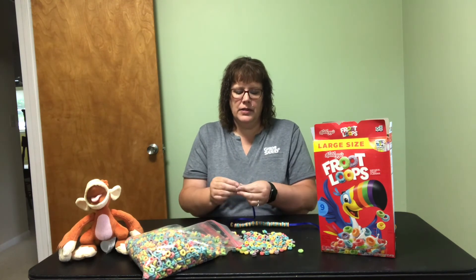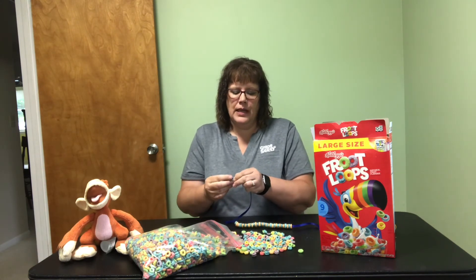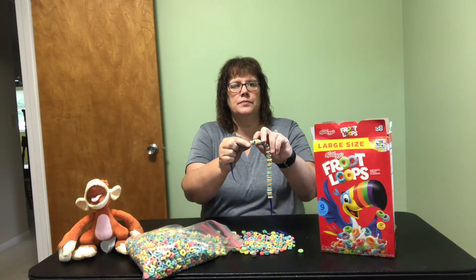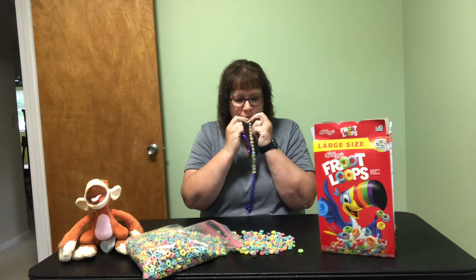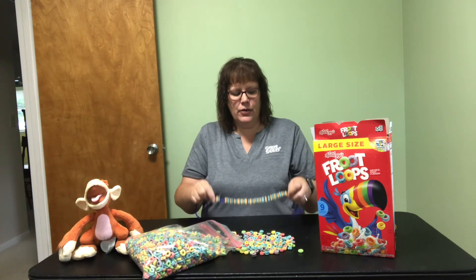One fun thing about this project is that if kids are going along and realize they've made a mistake — I have two oranges in a row — they don't need to take them all off. With the cereal, they can just bite it off, and your pattern is right back in order.